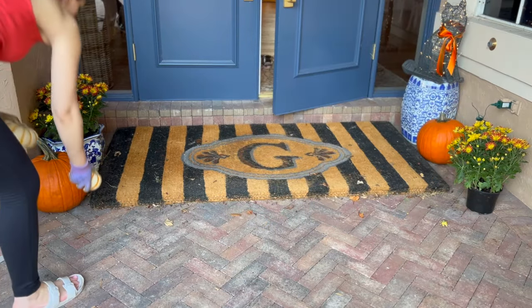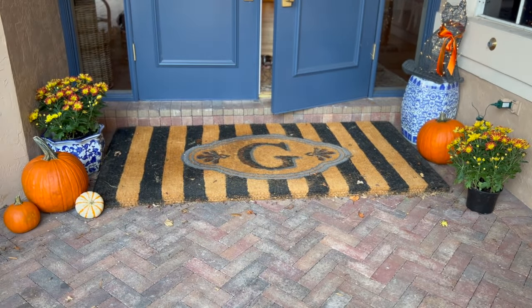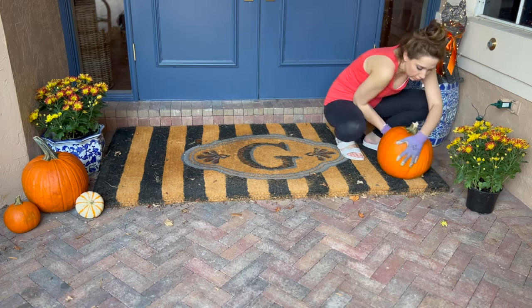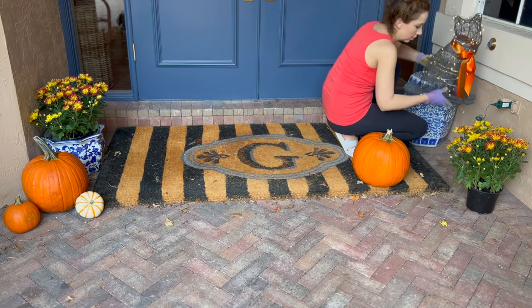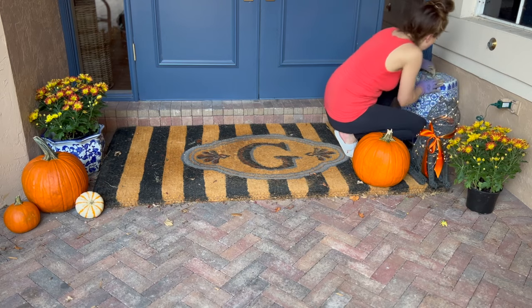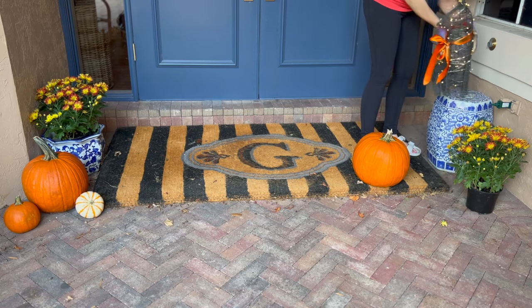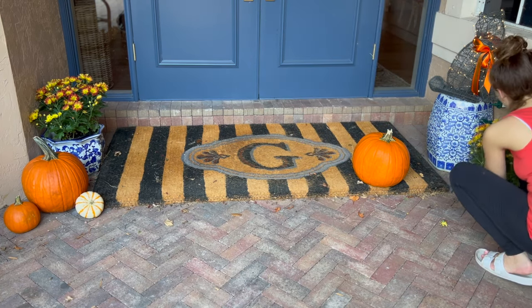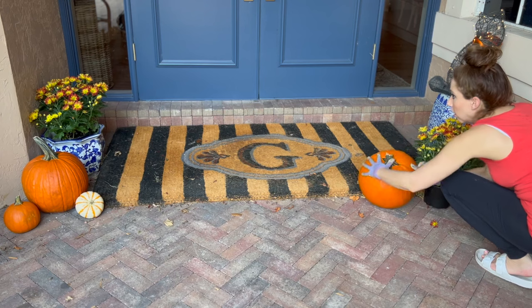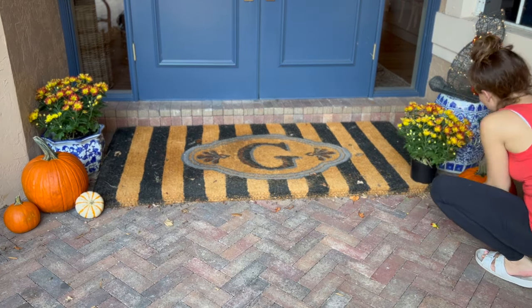We got these mums from Whole Foods — just a couple, since I didn't want to be watering a ton of mums this year. We soaked them in a bucket of water for about a day and that's been keeping them alive; now I'm just watering them a little at a time. We got a couple big pumpkins along with the mums and a few smaller ones. The whole goal was to put them together in groupings — arranged from tallest to shortest — so it looks bigger and makes more of an impact.